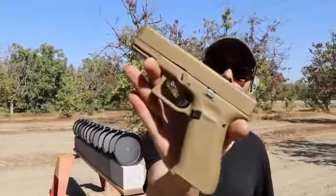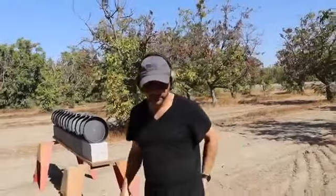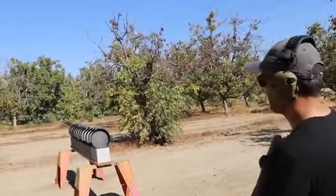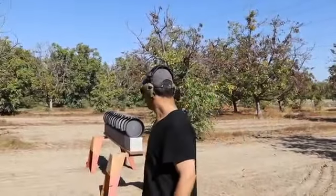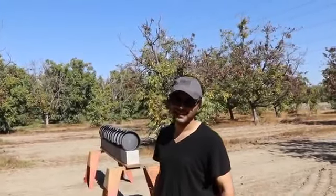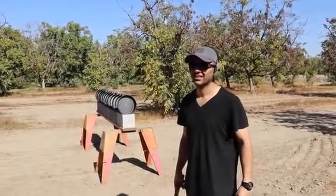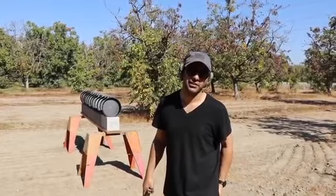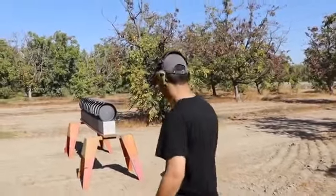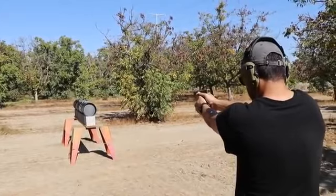I want to guess how many it'll go through. I say two, and it stops coming up through the first... I feel like maybe it stops on the fourth one. Okay, let's see. We are hot. Ready? Fire!